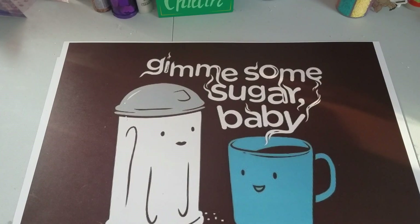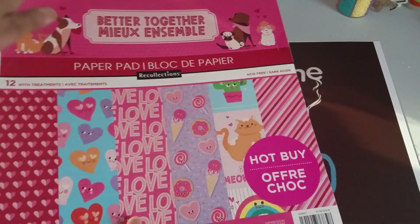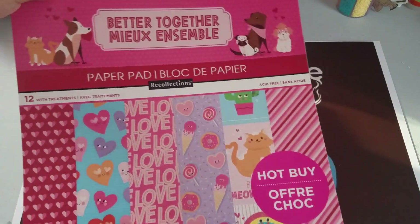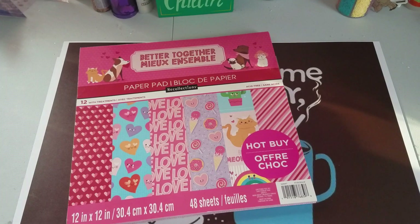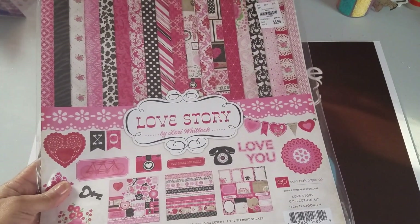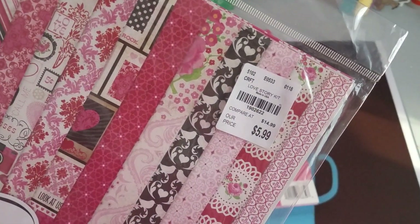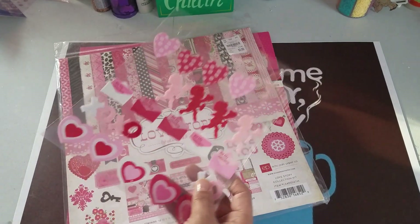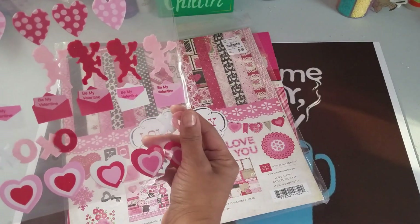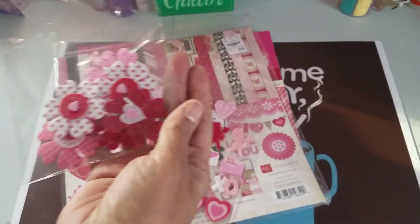So what I have done, I made some easel cards out of the hot paper pad from Michael's — I know you've seen this one. This one is 'Better Together,' so I used that. I also used this 'Love Story' pad, and this is from Tuesday Morning. And I just used some stuff out of my stash. This is from AC Moore.